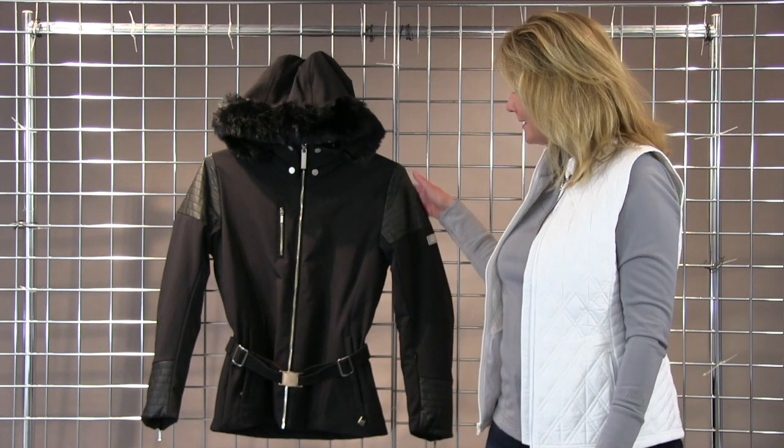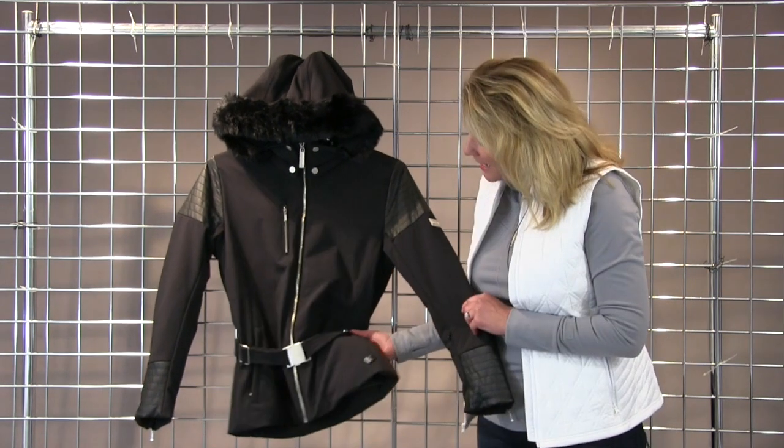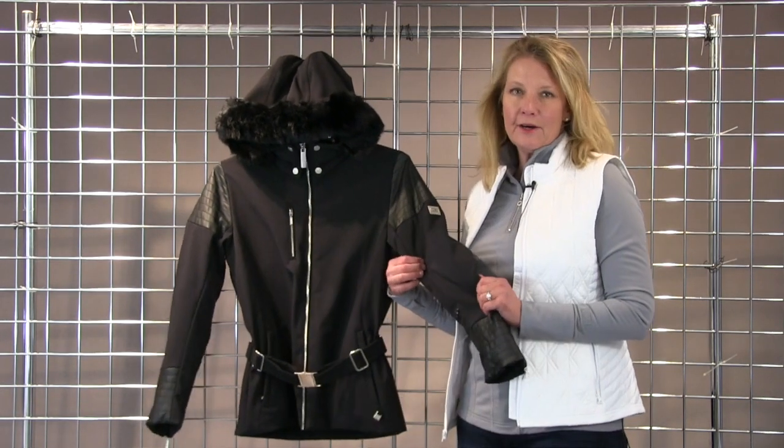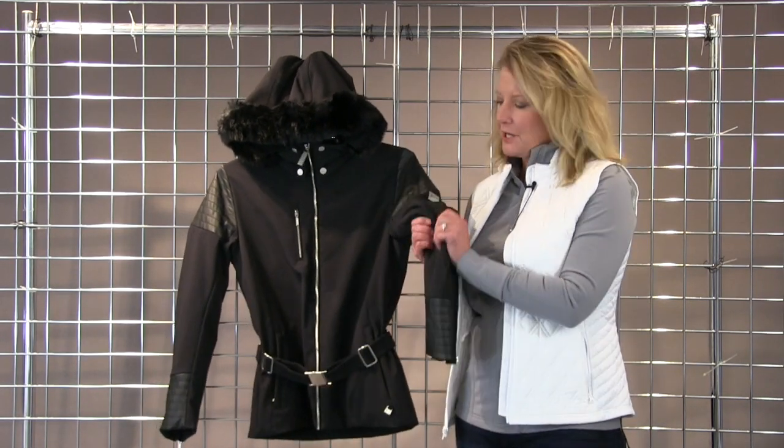Welcome to Winter Women. I'm Laura with Nils and I'm here to talk about the lovely Posh Jacket. This Posh is a nice belted jacket that's actually in our three layer, four way stretch soft shell fabric.